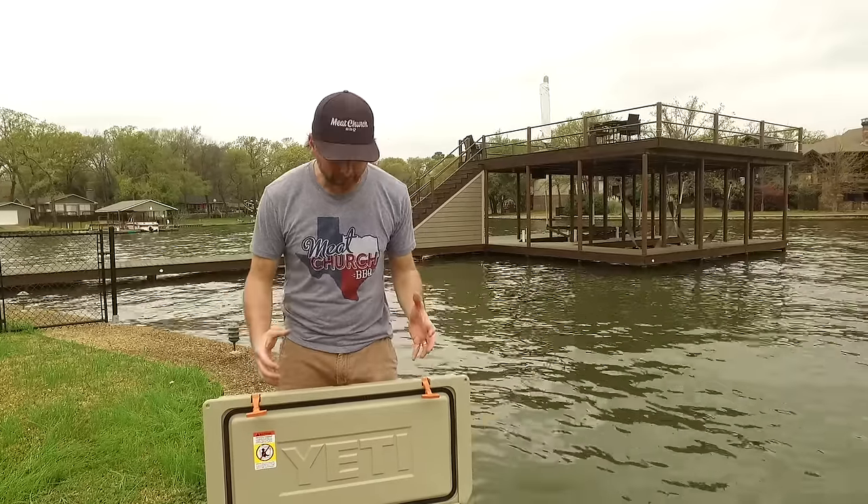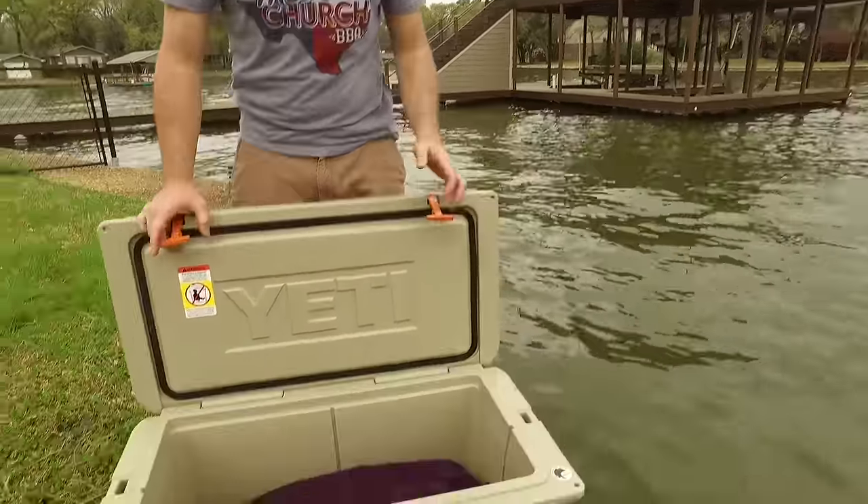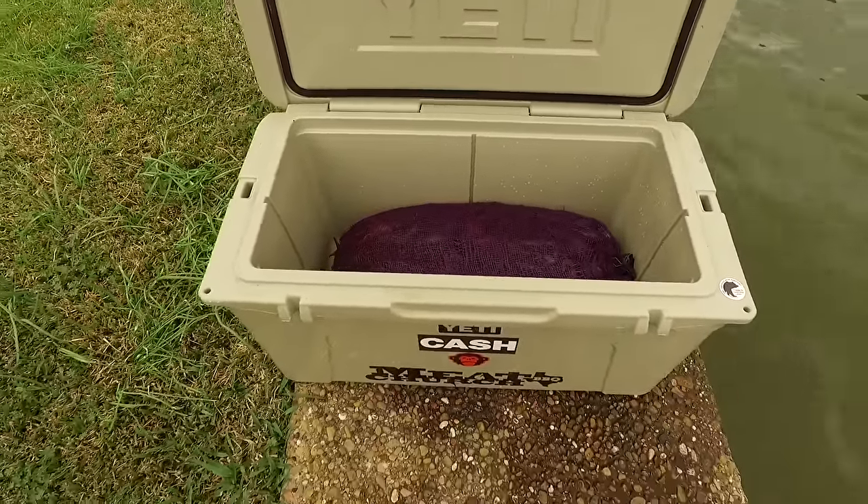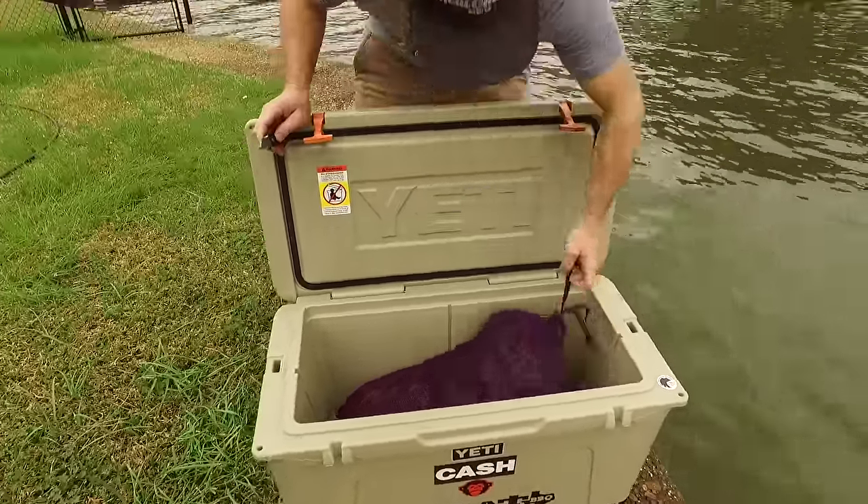We got one of our sacks of crawfish here, trucked in from Louisiana last night. Got them from my buddy Atkins Seafood in Waxahachie. Still pretty early in the season, but I think these are looking pretty decent sized.